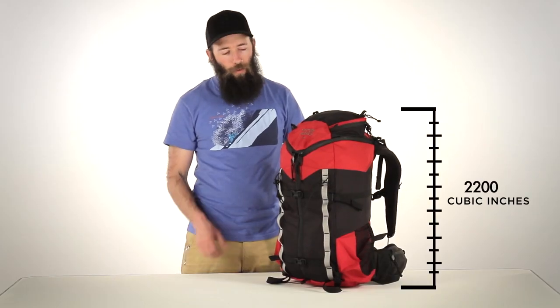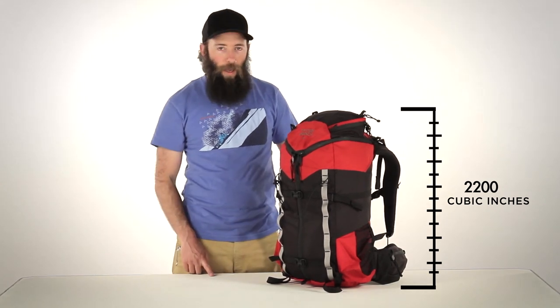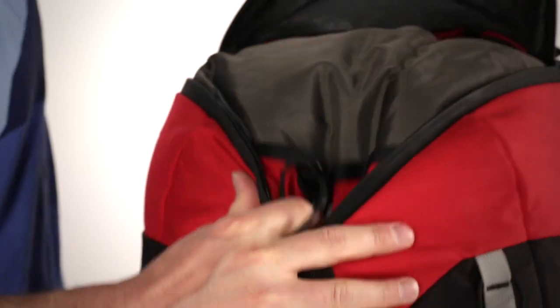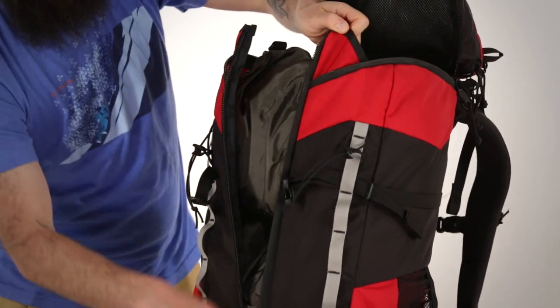At 2,200 cubic inches, the Rush is a stripped-down version of the Swift without the back pockets. It features the same burly mainframe and the 3-zip design, which gives you quick easy access to the top or to anything that may be in the pack.